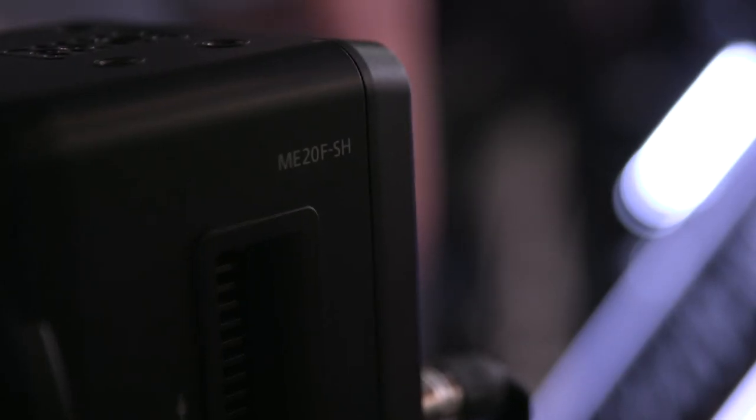The ME20 is already available at $20,000. It's the first camera in the multi-purpose system and the big brother to the ME200 just announced. It's best to think of this camera not only as the best low light camera in the world, but also as a full frame cinema camera.